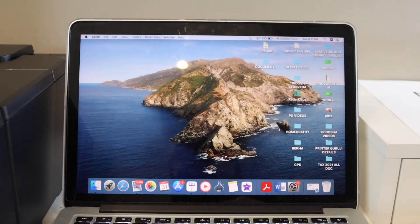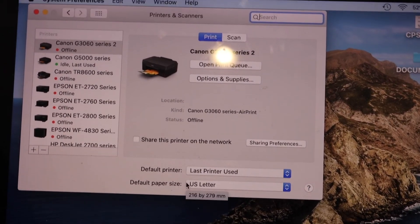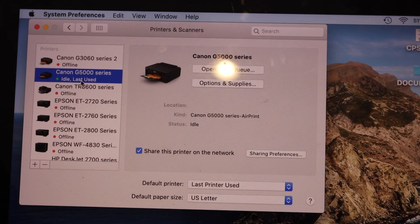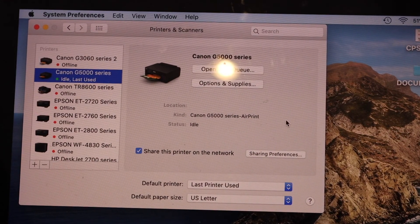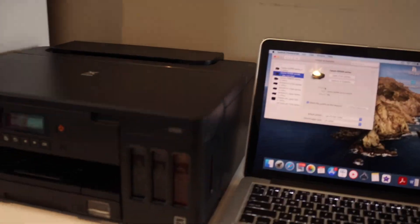Once you download the driver, go to System Preferences, then Printers and Scanners. You should be able to see your printer listed here — Canon PIXMA G5000 or G6000 series. You can now start using it for wireless printing and scanning. This is how you complete the setup of this printer with your MacBook. Thanks for watching.